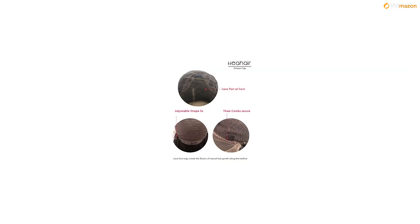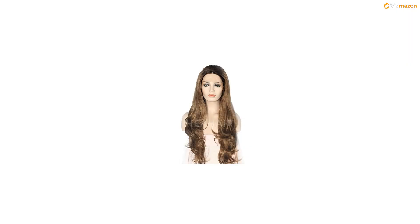Wig is as product picture. There may be a little color difference between the model picture and the real wigs, and a slight color difference between different monitors.